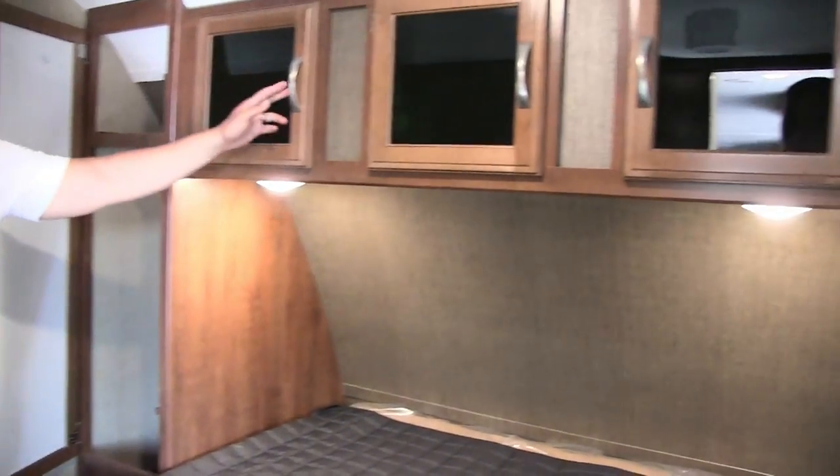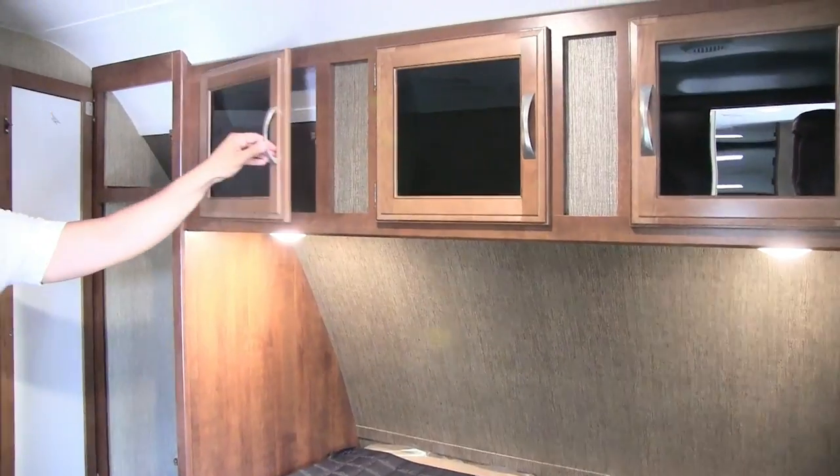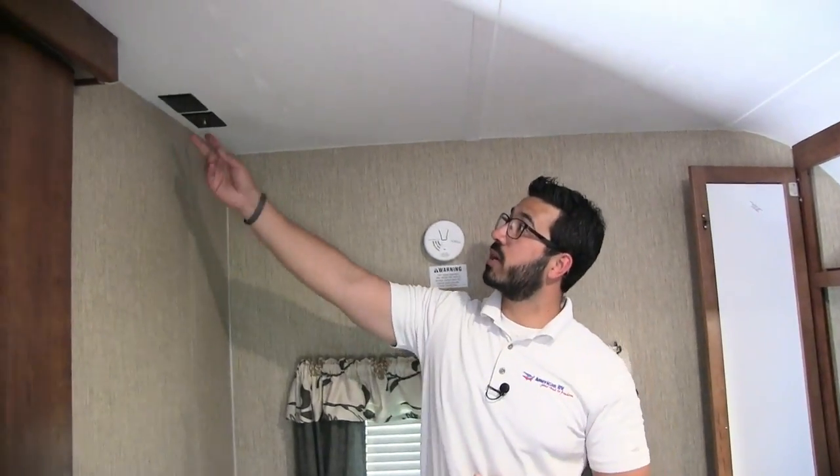Right underneath the overhead storage you have a couple of LED reading lights, and storage all the way across with tinted glass. If you like to watch TV before bed, the TV connections are right up top so you can enjoy a nice show.